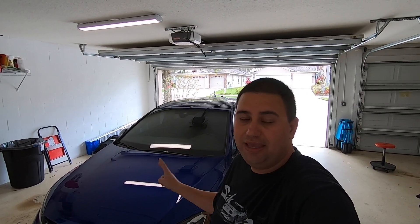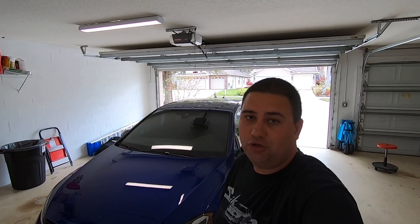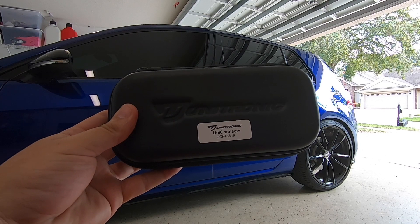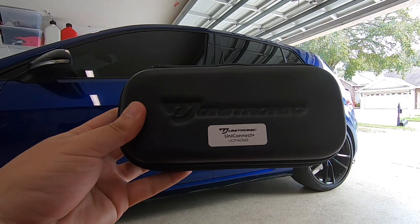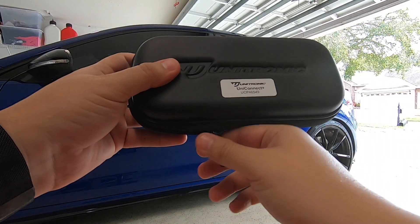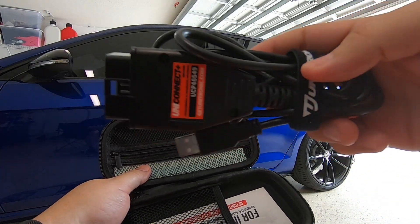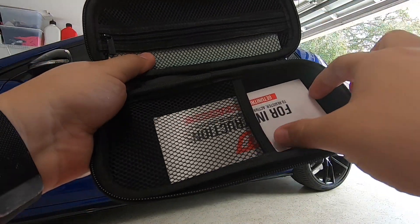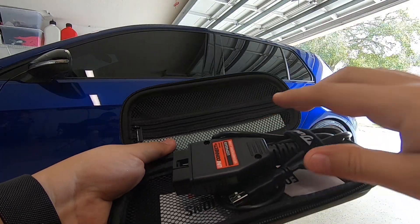So we went ahead and did the intake, the inlet, the turbo muffler delete, the intercooler, and of course the down pipe. You'll want to go to getunitronic.com — I'll put a link in the description — so you can order your tune as well as the UniConnect Plus cable, which is the cable that actually allows you to flash it at home. It's OBD2 to USB, real nice. They include directions and stickers. We're going to plug this in, get our laptop hooked up, and I'll show you how easy it is.